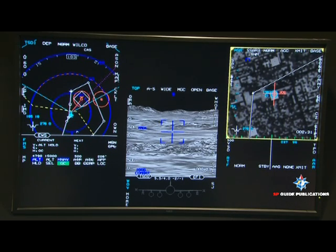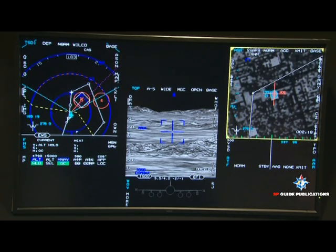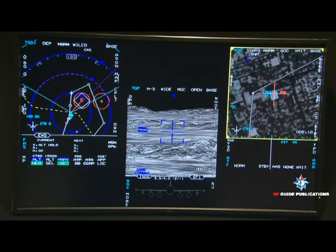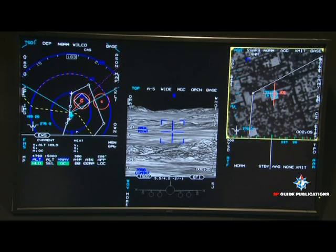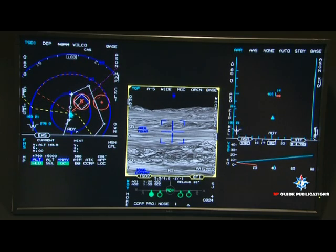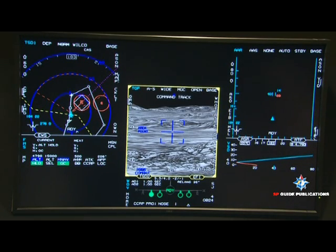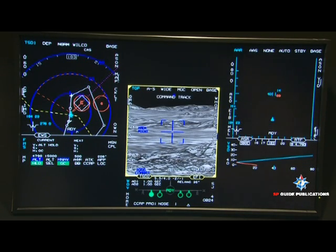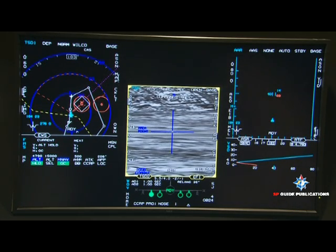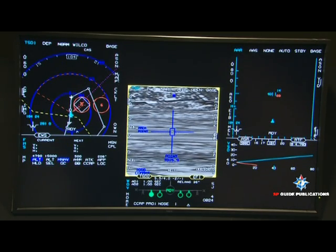You're 21 miles away from the target and headed out there. The target is depicted by that triangle. Now in NAV mode — switch to attack mode. It says I've selected a bomb for you. Select narrow field of view and designate that target with your thumb, click up and release. It's got it.